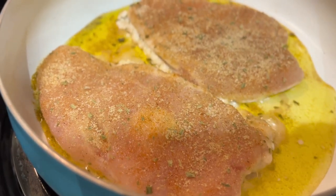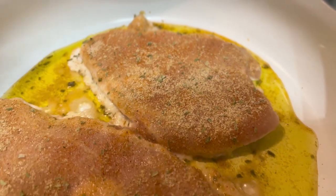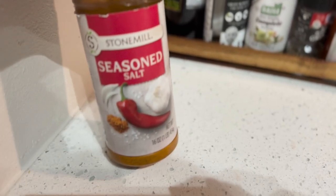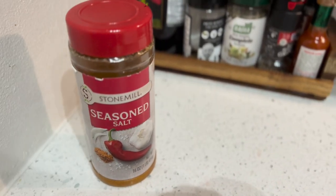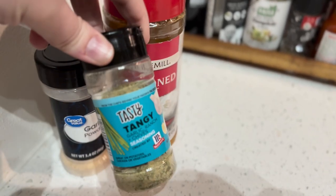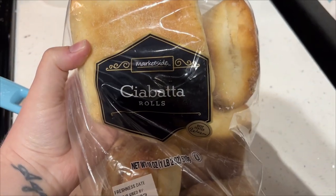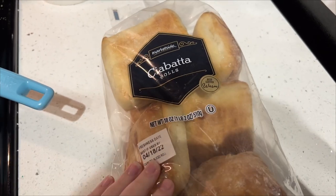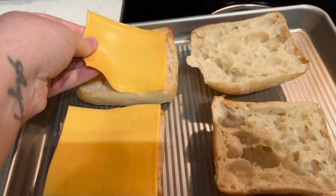Next, we're going to make these incredible caprese-style panini kind of things. I saw this recipe go around on TikTok and this was one of the best sandwiches I've ever made. We're going to take some chicken breast, sauté it up in the pan with some seasoned salt, garlic powder, and some tasty tangy ranch seasoning — highly recommend. And we're going to take some ciabatta rolls from Walmart and toast them up in the oven under the broiler while the chicken cooks.